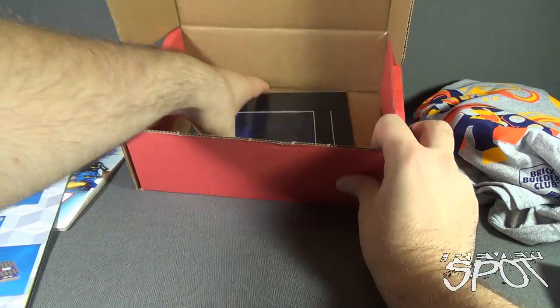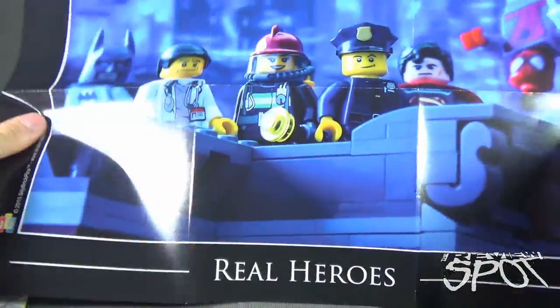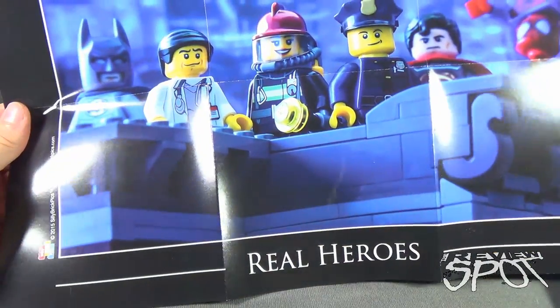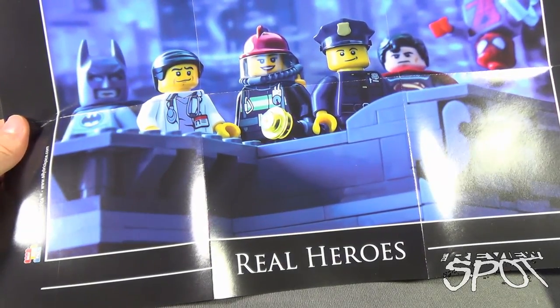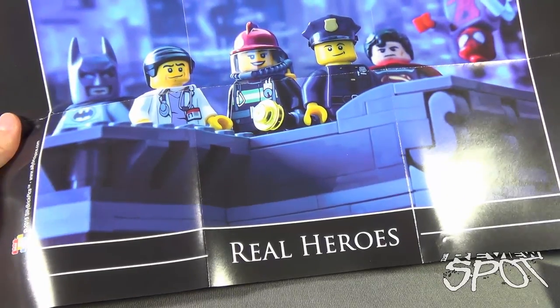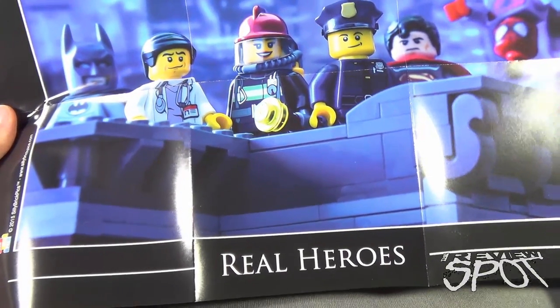And finally we got a couple other things going on in here. We got ourselves a poster — open it completely up. I like that. We got a doctor, firefighters, Spider-Man in the background, Superman and Batman. Entitled 'Real Heroes.' I'm going to find a place to put that up.